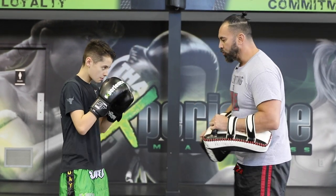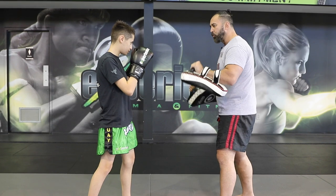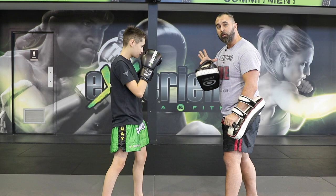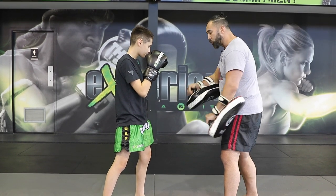The first combo we're going to do is the left jab. From here he's going to throw the right elbow. Now once we've connected with that elbow we're already into a closer distance. Now I'm going to have him skip his stance to throw that left knee.